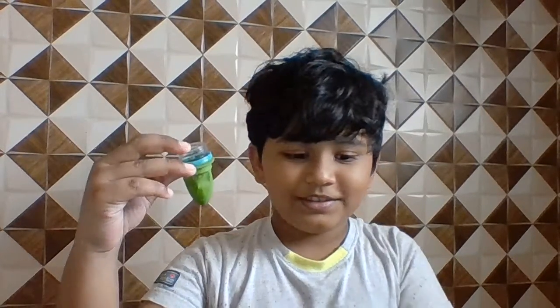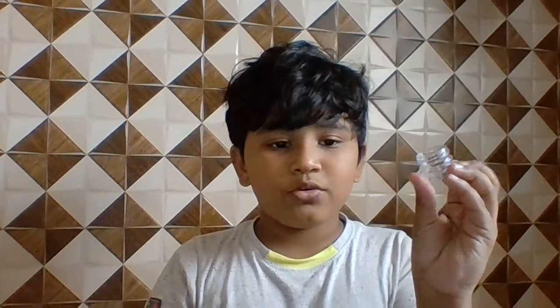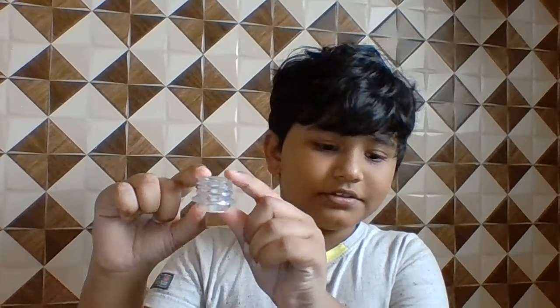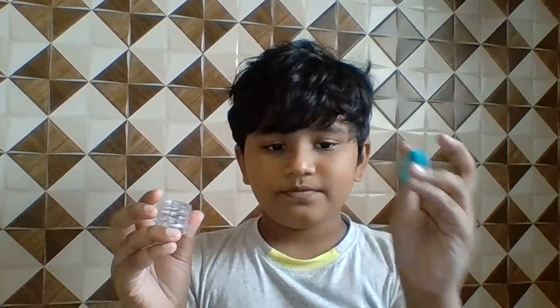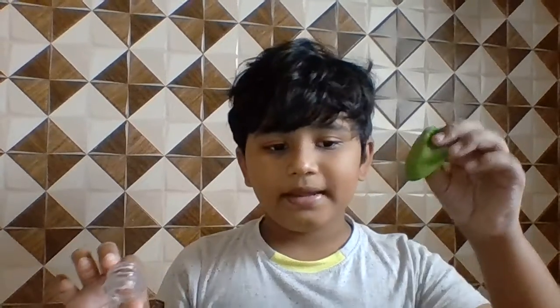Today I am going to make a pocket slingshot. For that you have to take a bottle — we have to cut this part of the plastic bottle but not cut this one. You need a plastic bottle and a balloon.